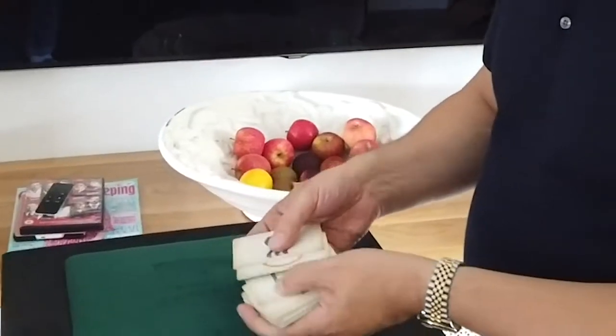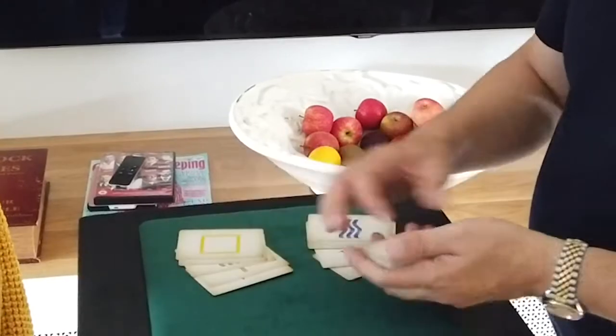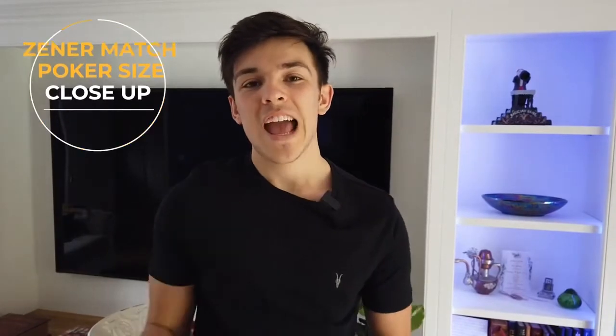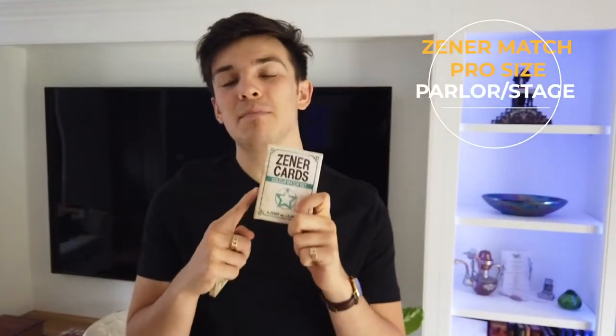So we've got the wavy lines, the circle, the square, the star and the cross. I'm going to give myself five and give you one of each as well. Zena Match comes in two different sizes: poker size for the close-up performer and our new pro size — perfect for any parlour or even stage performances.